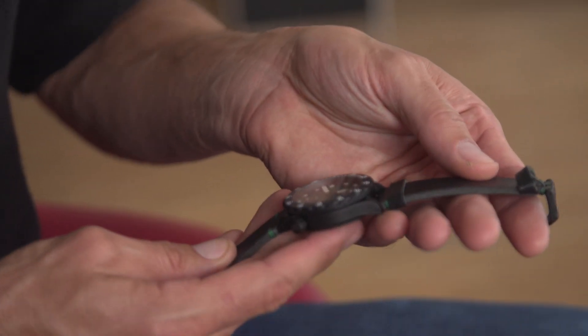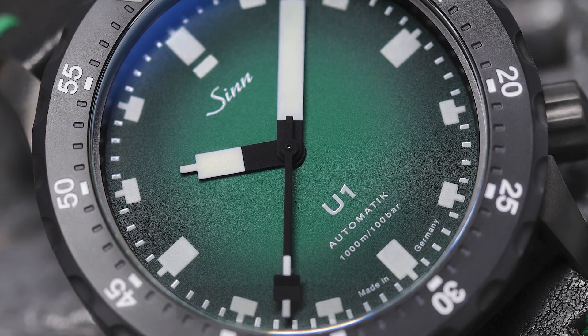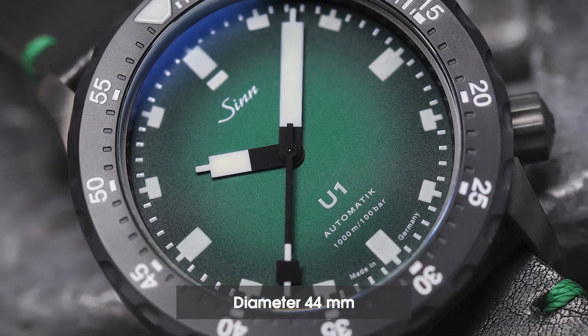As far as the weight is concerned, I can say it's a little lighter, I think. It's a 44 — the same diameter as the U-1000, but not as thick, because it's not a chronograph.